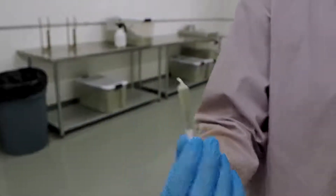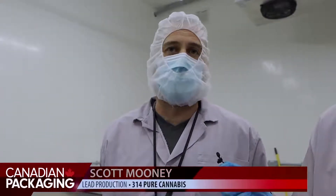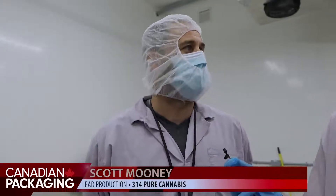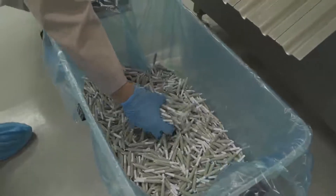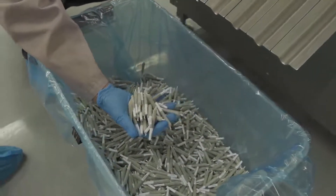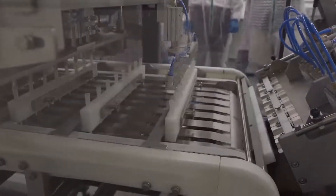This machine runs 3,000 pre-rolls an hour. To be automated like this is fantastic — prior to this we were all manual hand lines and we were rolling about 400 joints an hour, and now we've increased that by a thousand times. It's nice to have this production here where we can pump out a lot of volume in a short amount of time.